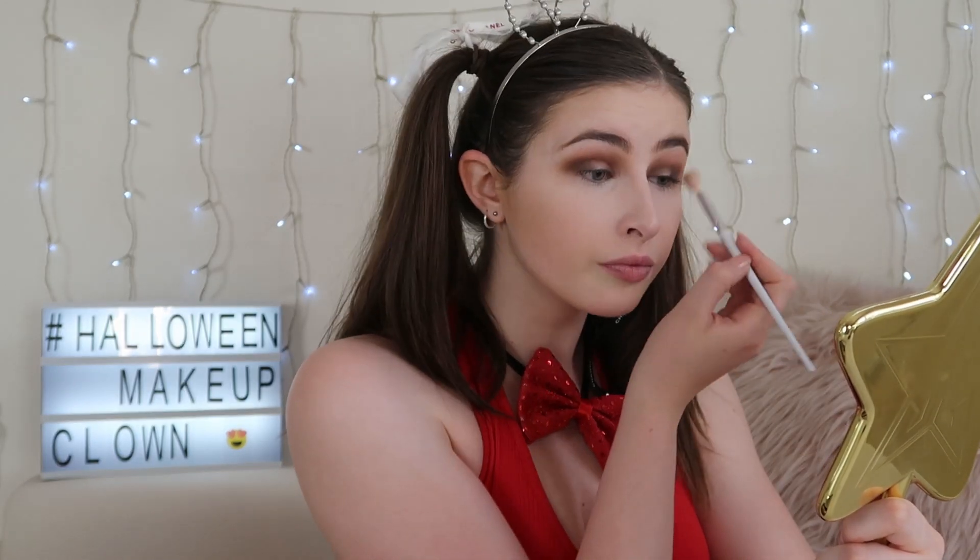Just make sure to blend it really well with the other shade, then I'm going in with a smaller brush and using the colour Punk, taking that on my outer V and bringing it into my crease, blending it in really well with all the other shades. You want to be focusing as much as possible on Punk because you do want this to be quite a dark and smoky eyeshadow look. I'm taking a very big blending brush and blending those three shades together to alleviate any harsh lines and smoke those colours out.